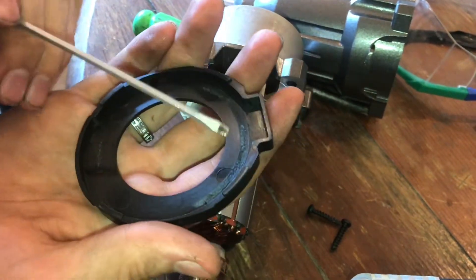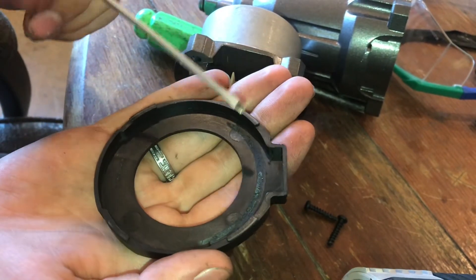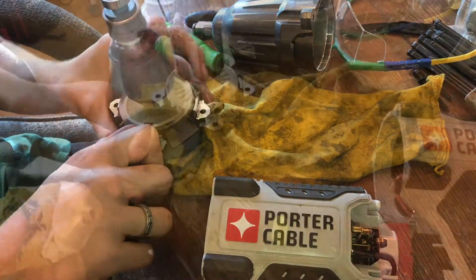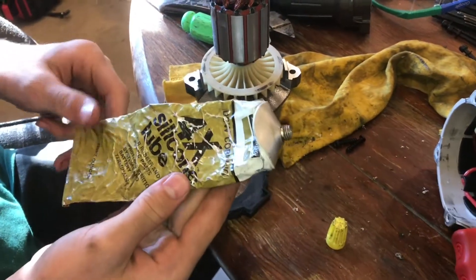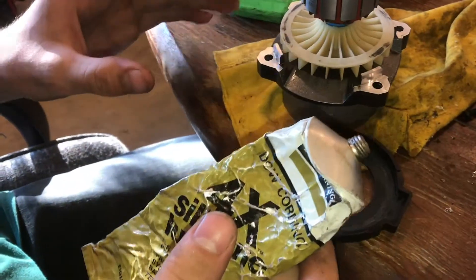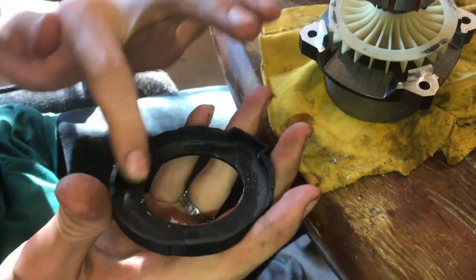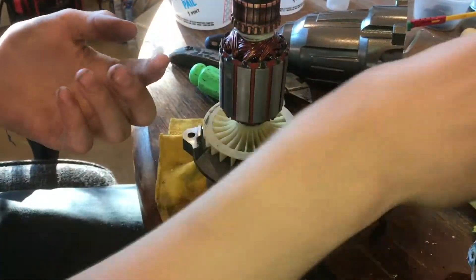So whenever we reassemble this, we need to make sure there's plenty of lubricant. We're going to use silicone grease, which is a plastic-safe lubricant. With a knife, we'll start to clean this up. With both surfaces cleaned up and made flat, we're going to put our silicone grease on here to make sure everything runs smooth and this won't happen again. Make sure you get plenty of lube in here — we don't want this happening again — and on the other side as well.